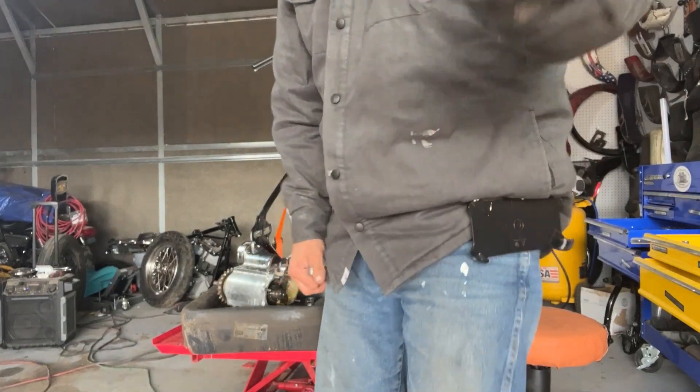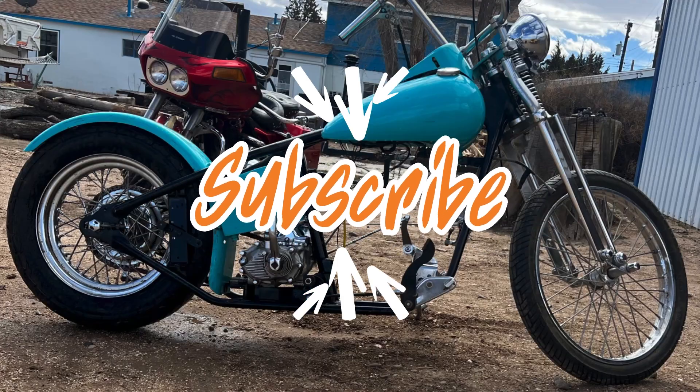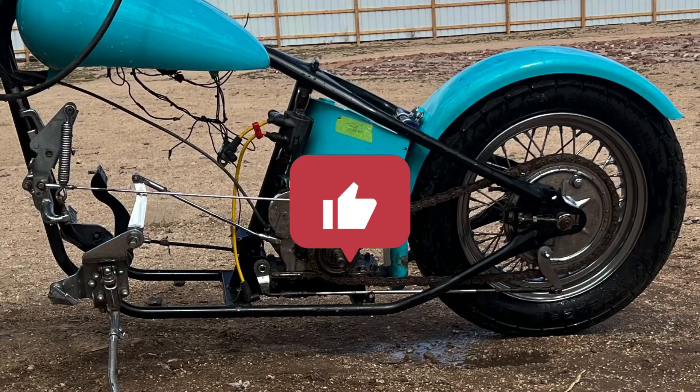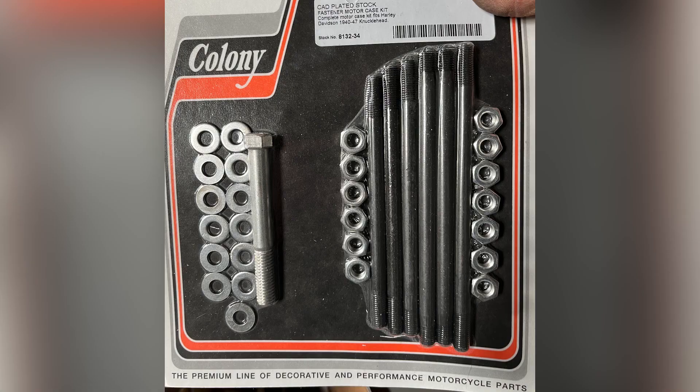Stay tuned, keep watching — there's more to come. Don't forget to subscribe to the channel if you haven't already. Comment what you guys think, and let me know if you have any suggestions for video ideas or topics you want covered. You guys can also follow me on Instagram, TikTok, and Facebook. Don't forget to check out the Beacon's link in the description below. See you next time.